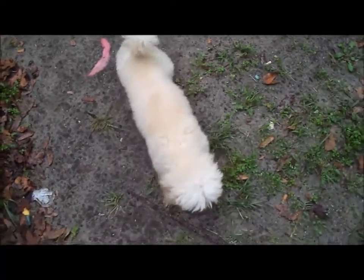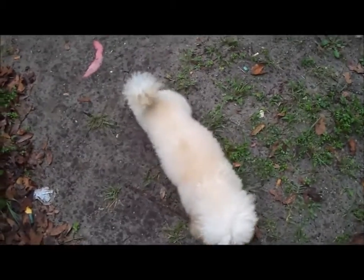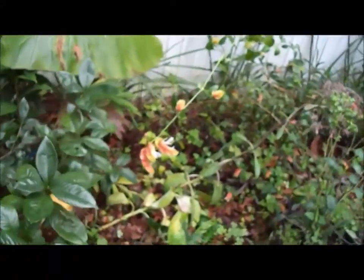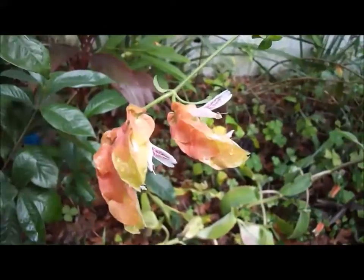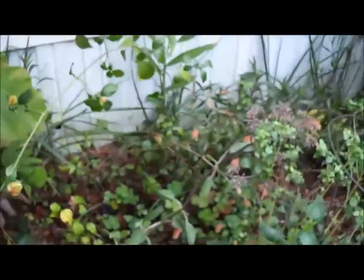Good morning everyone. Me and Jasper are just getting up and we're out here in the studio checking out this shrimp plant this morning. I can't believe this thing is blooming this year.